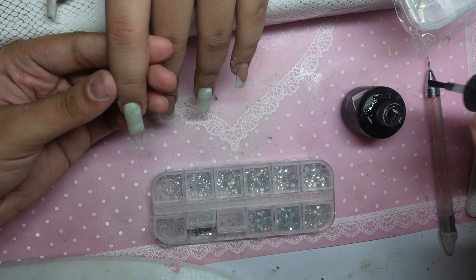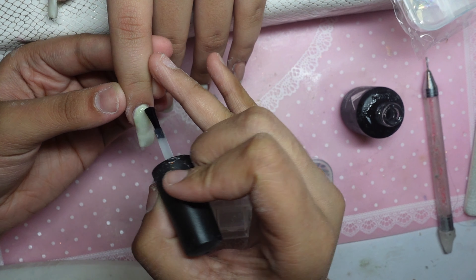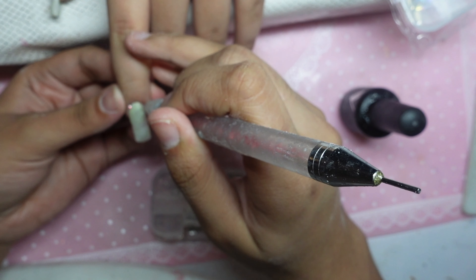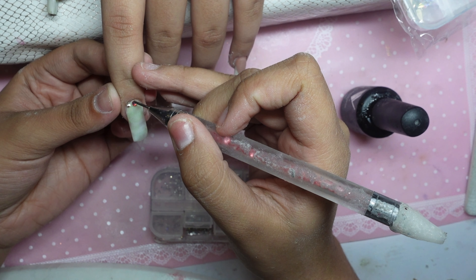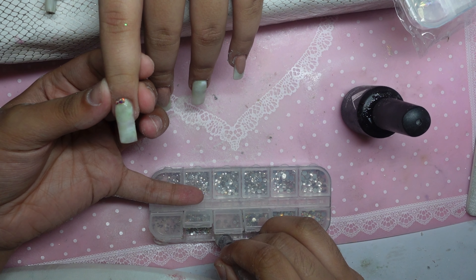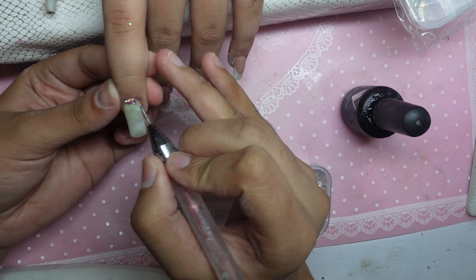For the rhinestones, I don't use any specific type of gel or rhinestone glue. I just normally use top coat, but I also encapsulate it after. This is why my client's rhinestones never fall — it just never falls, nothing ever happens, it always stays on because I like to encapsulate it. I don't recommend doing that, but that's just how I do it.